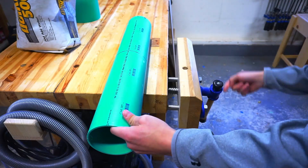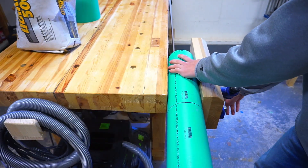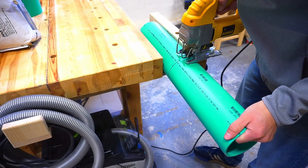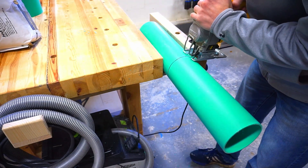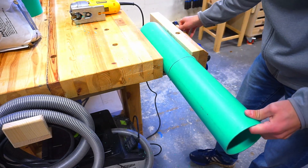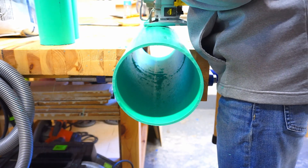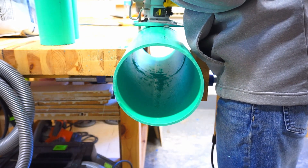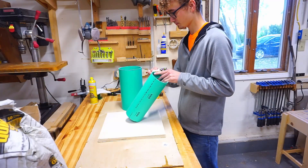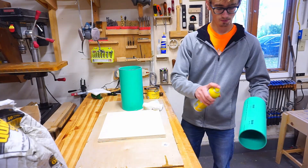To cut the pipe to one-foot length I'm using a jigsaw, but you could also use a miter saw or even a handsaw if you want to kick it old school. To make it easier to release the concrete from the pipe once cured, I'm wiping the pipes with paste wax.